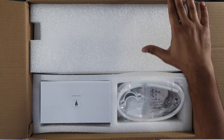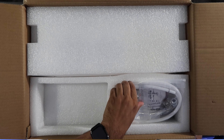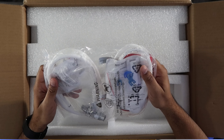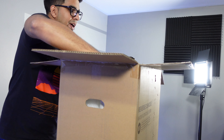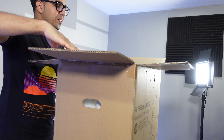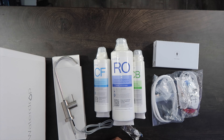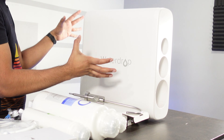This is a DIY project, though they recommend having a plumber just in case. Here is our power adapter, and then we have our piping, tubing, and connections. Inside the box is our system housing, which is actually a very heavy product. So this here is everything that you get — first off, the system housing, which is our Water Drop unit.